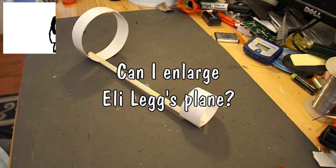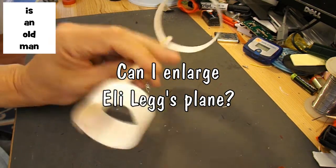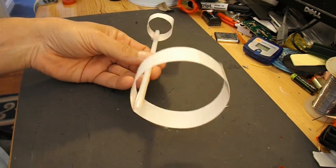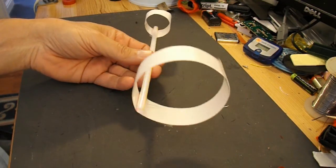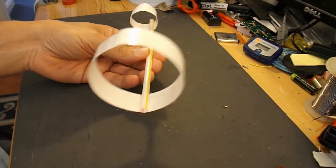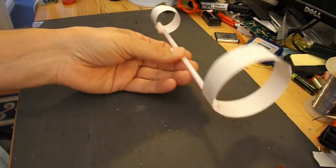Hi guys. In my last video I made this glider aeroplane, following the direction or suggestion from Eli Legg. And it just used a piece of card, 5 inches by 3 inches. And it flies.